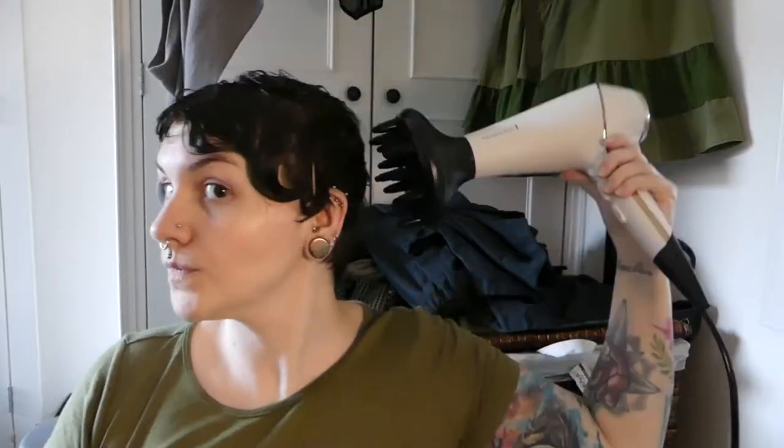Anyway, I gently dried my hair on a low, cool setting, and if Josephine Baker is your inspo then this is where you stop because then you keep the shine, but I think my hair looks better if I scrunch out the gel cast and bring back some of its volume.